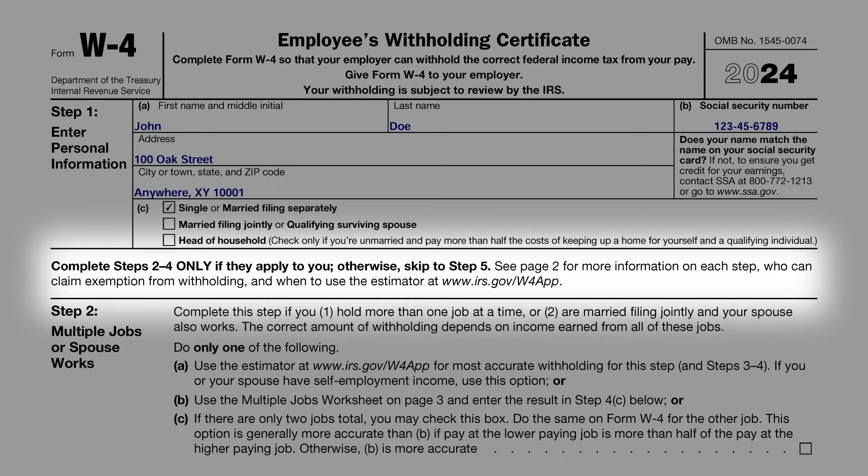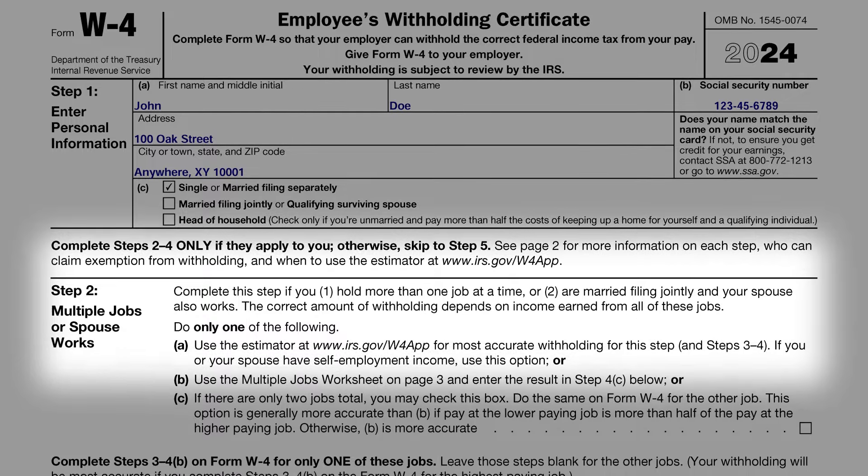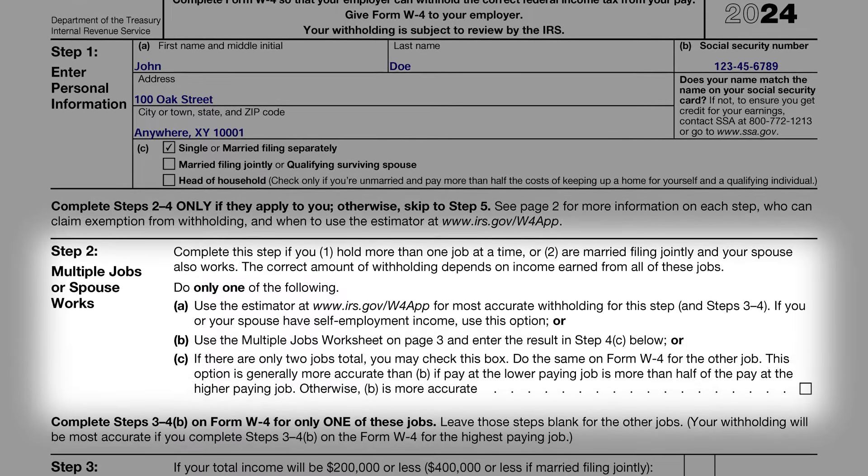Step 2 is tailored for individuals with multiple jobs or for those whose spouses are also employed. It's all about determining the right amount of tax to withhold across various income sources. Here, you have a few options: use the IRS Tax Withholding Estimator, use the multiple jobs worksheet on page 3, or check a box if your household has a total of 2 jobs. The IRS Tax Withholding Estimator, an online tool, is highly recommended for its precision and more comprehensive approach.